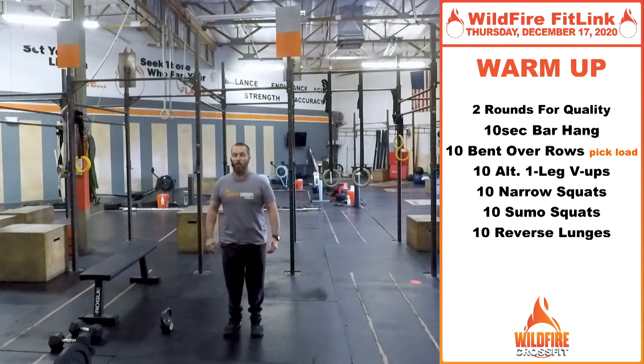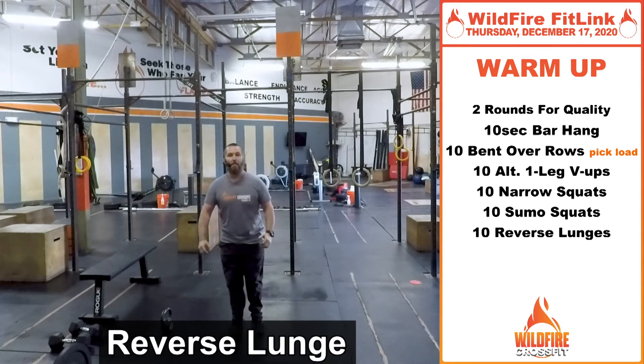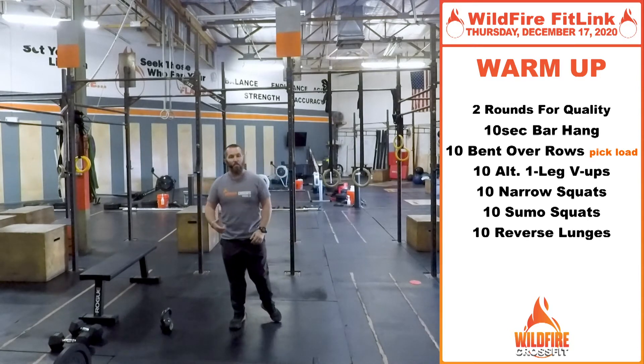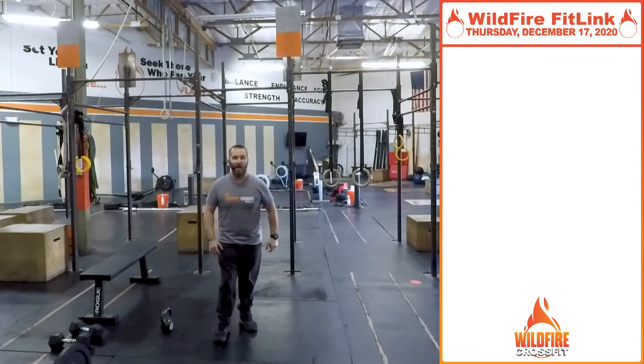The final warm-up exercise is 10 reverse lunges — just step back and step right up, alternating legs each time. Go through that at a good pace, get a sweat going, and get that body moving for the rest of the work we've got today.